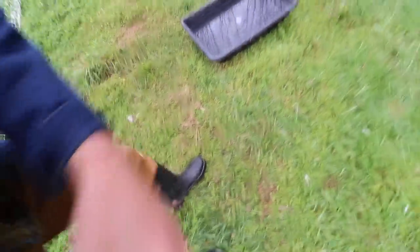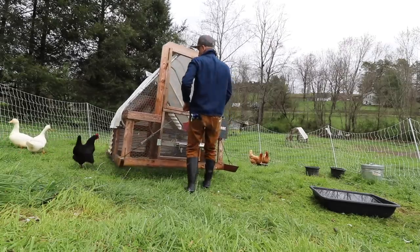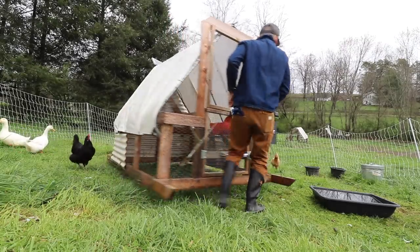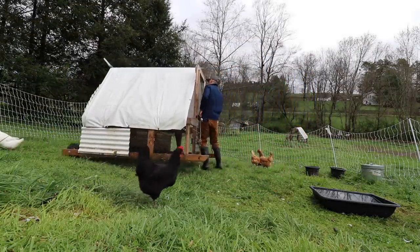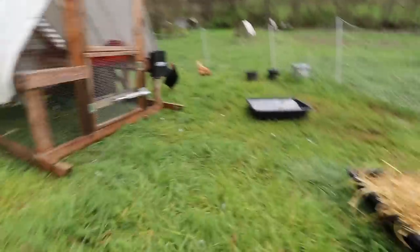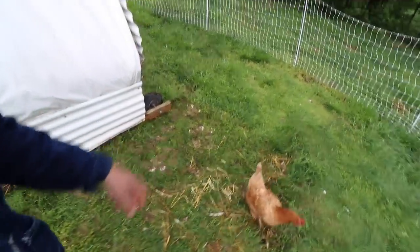Hey guys, I had to change out my boots. I've typically been wearing those Ariat leather boots, and I love those, but they're a little bit too warm — they're mainly for the winter — so I had to switch out to my Bogs. Just moved them over a little bit to kind of get them out of the poopy areas.